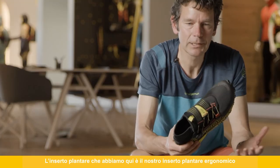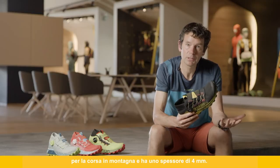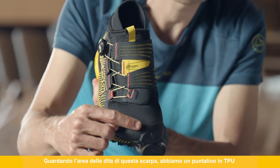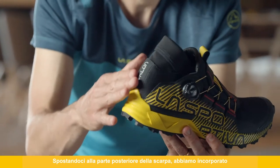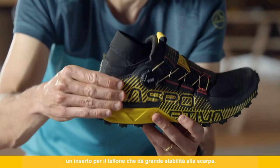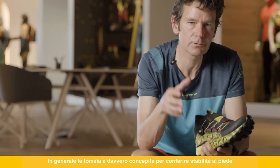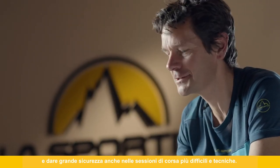The footbed liner is our ergonomic mountain running footbed at four millimeters in thickness. Looking at the toe section, we have a TPU toe guard for good toe protection. Moving to the back of the shoe, we incorporate a heel counter that gives great stability. Overall, the upper is really working hard to keep your foot in place and give you confidence on even the most difficult and gnarly technical downhill running sections.